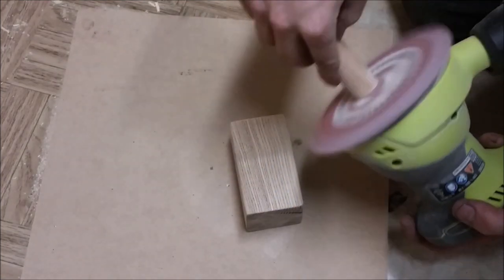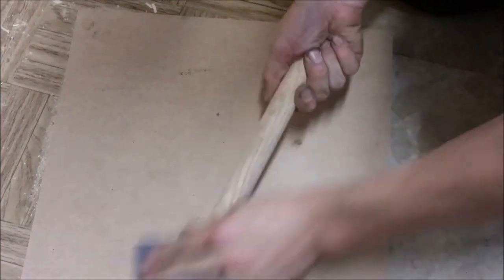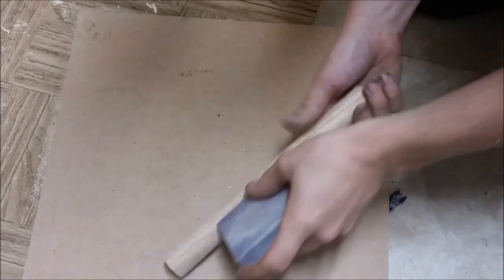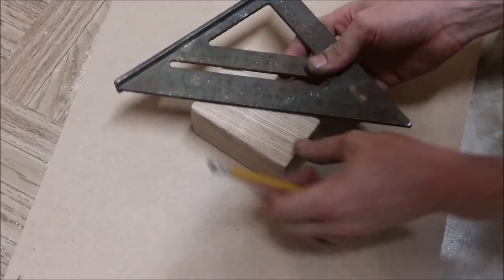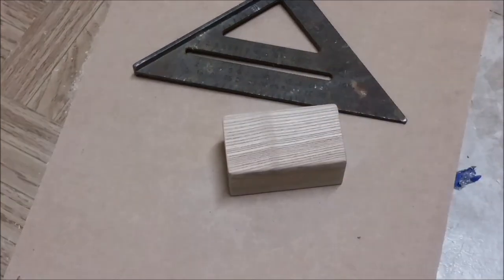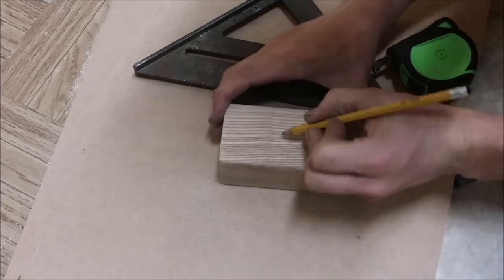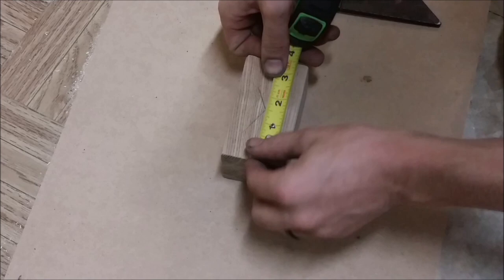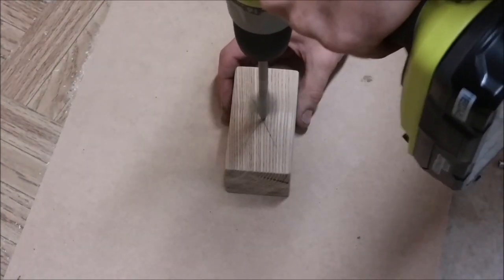I cleaned up the dowel for the handle — I used the palm sander but ended up going back to the block because it works a lot better for going around round dowels. I took my speed square and marked the center of the block, double-checked with my tape measure, re-marked my lines, and used a one-inch spade bit — the same size as the dowel — to drill a hole about an inch deep.